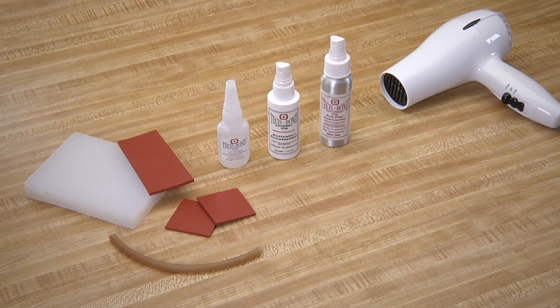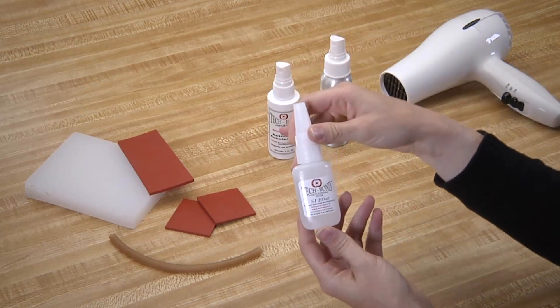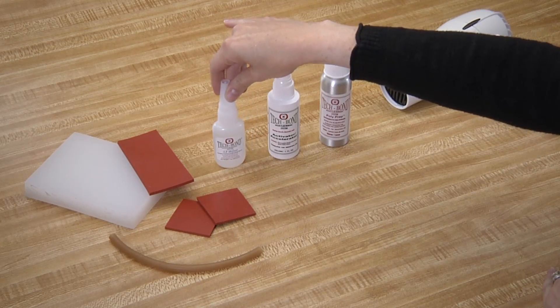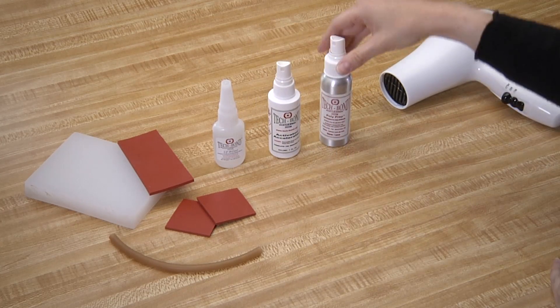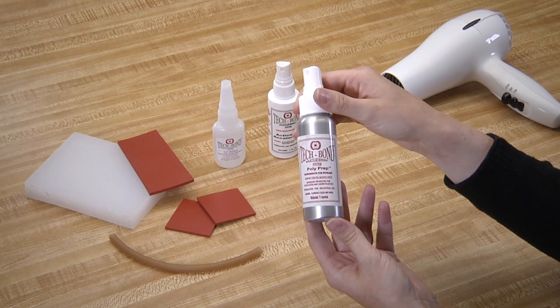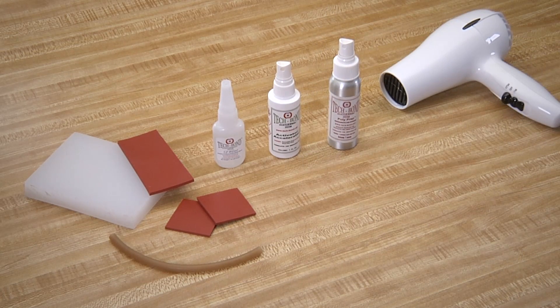To bond silicone rubber, you need the basic poly kit, which consists of a structural adhesive — usually our SI Blue — our activator accelerator, and our poly prep, an adhesion promoter for polyplastics and other polymers. You'll also need a step-by-step set of instructions.